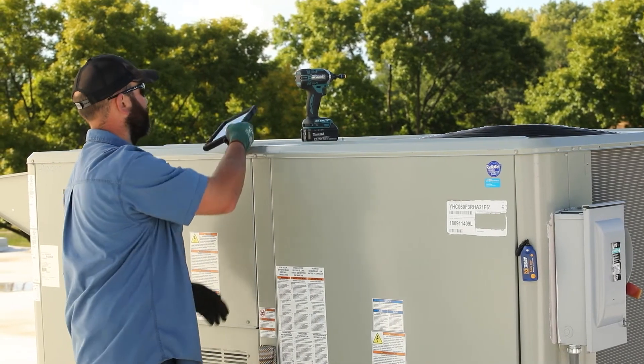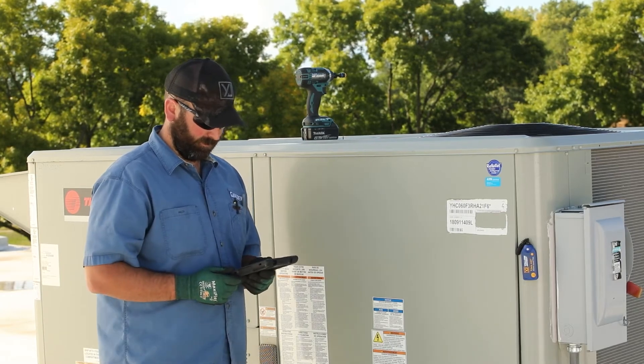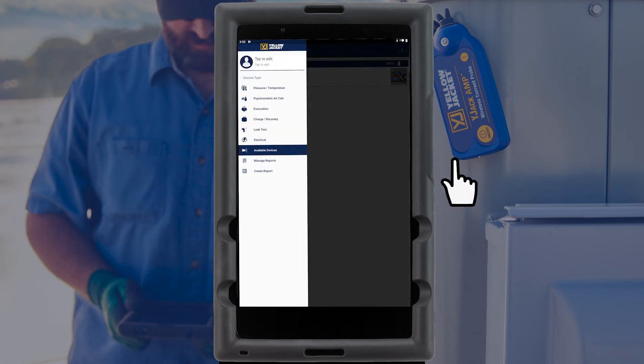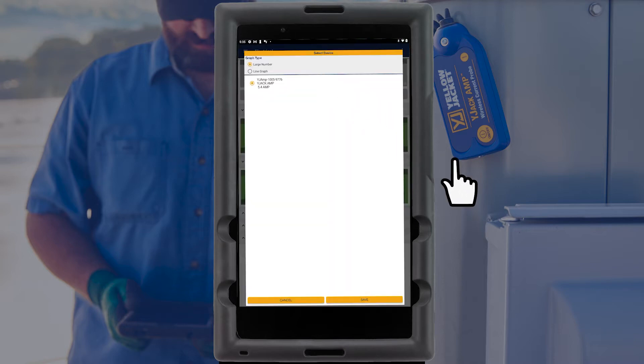With the Y-Jack Amp in place, the system readings can now be viewed with the Y-Jack View app. Tap the three-line icon in the top left corner of the screen and select the electrical session. The current reading is initially displayed as dashed lines. Tap on the Current Drawing Readings box to bring up a list of available current probes and assign the Amp device connected to the system.